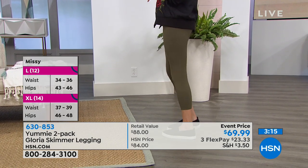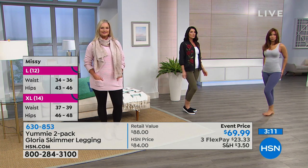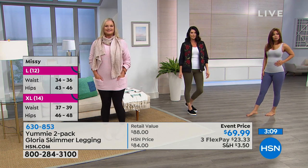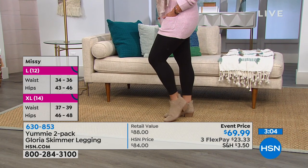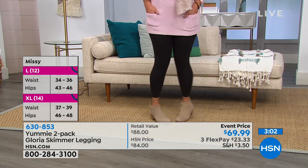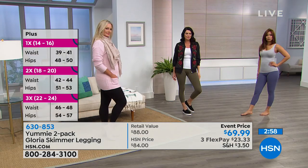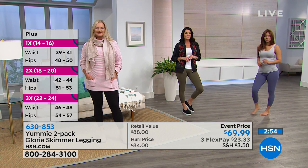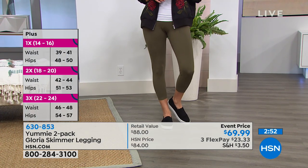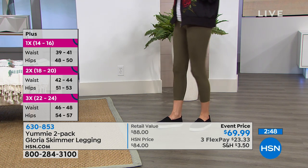When you step into these, you are going to feel a smoothness and a firmness. You're going to turn around in the mirror and go, is that me? Wow, I look amazing. You're going to live in them. We're really in what I like to call the age of the legging — leggings are everywhere, so you should have leggings in your wardrobe that you just feel amazing in. And there is actually a built-in hourglass shape.